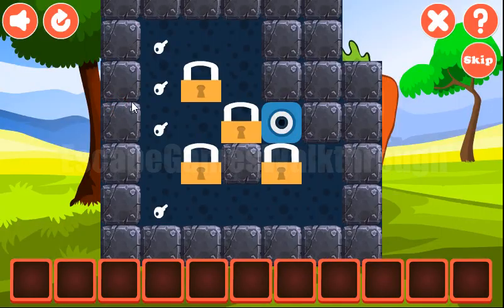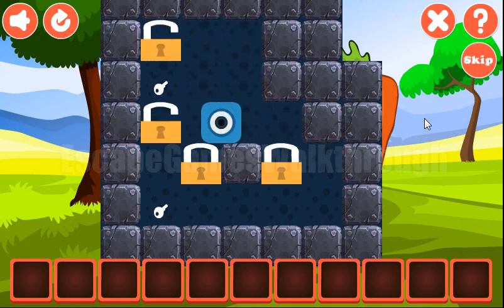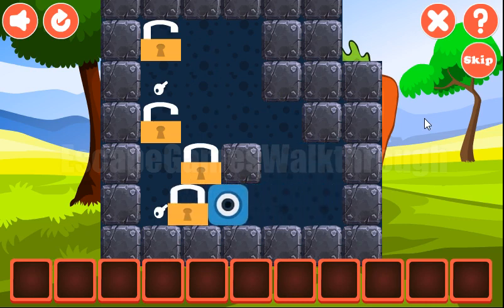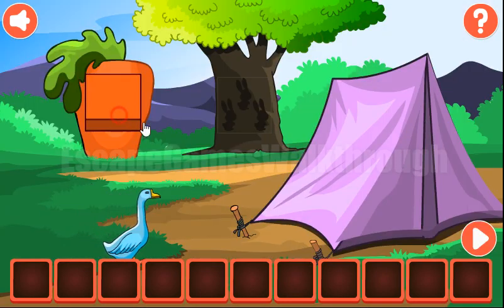Here we can see the first puzzle to solve. What we do here is move all these locks to the keys. It's done and we've got the first fish.